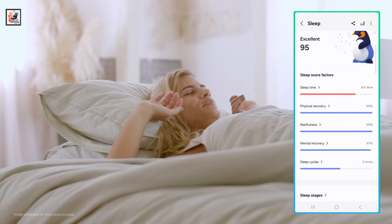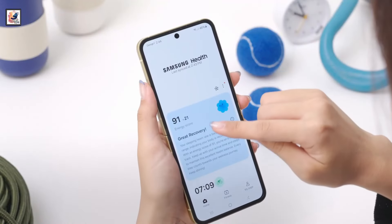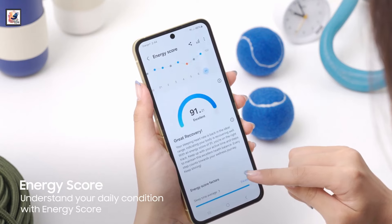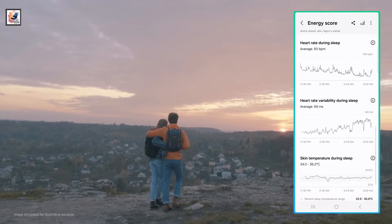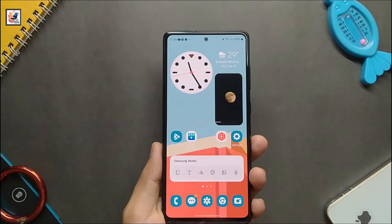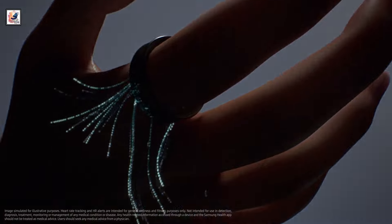It features a sleep AI algorithm to deliver data about sleep patterns and help build better habits. The Ring can be used to take photos or dismiss alarms on paired Galaxy smartphones with a few taps. Users can find the location of the Galaxy Ring via a Galaxy smartphone with Find My Ring on Samsung Find. The Galaxy Ring can be paired with a Samsung Galaxy smartphone running Android 11.0 or above with a minimum of 1.5 GB memory.